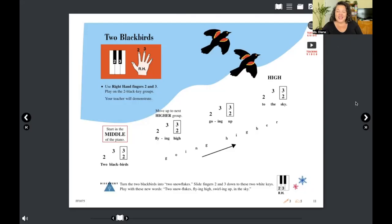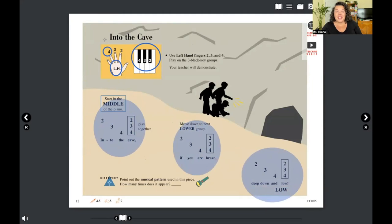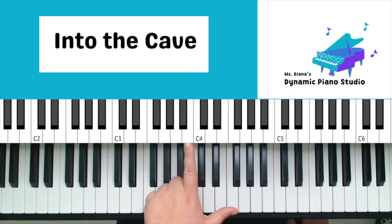Moving right along — now we're going to change things up a little with 'Into the Cave.' We are now moving to the groups of three black keys, adding a fourth finger, and moving back over to our left hand. This is also one of our shortest songs — it goes two, three, four, together, one, two, three, four times, going high to low.